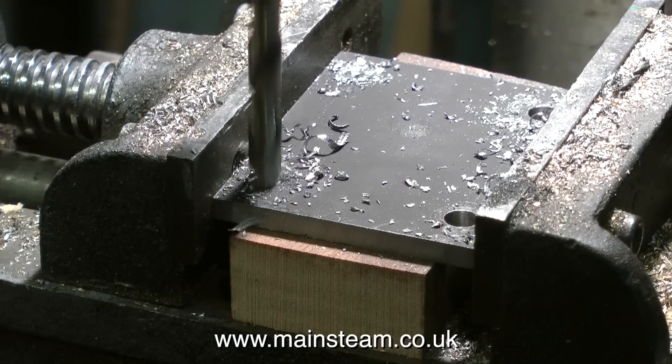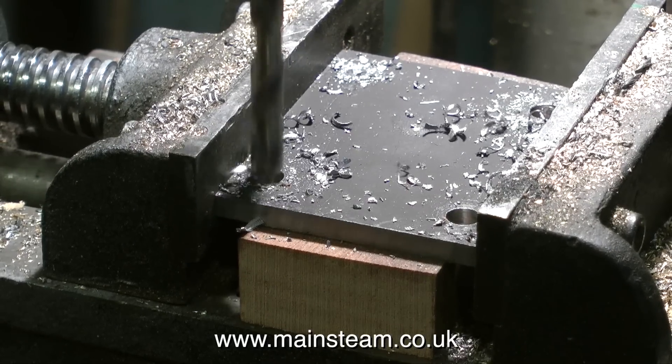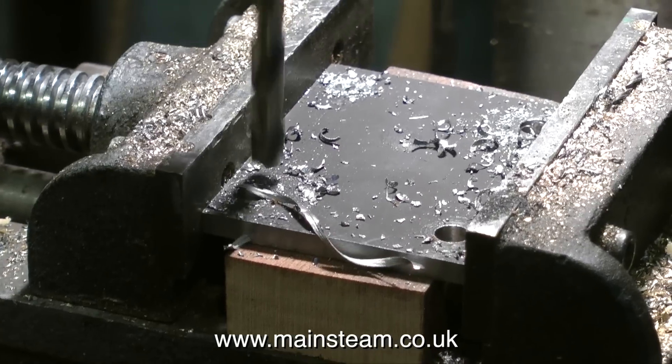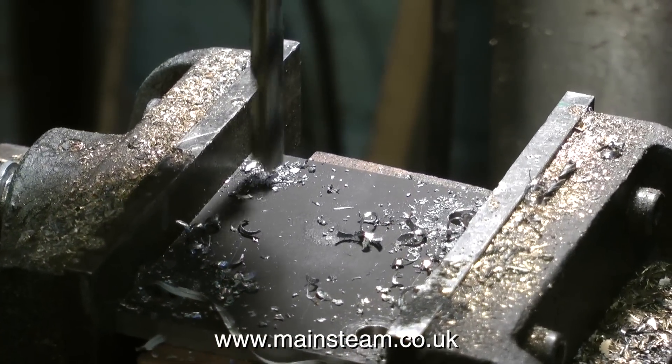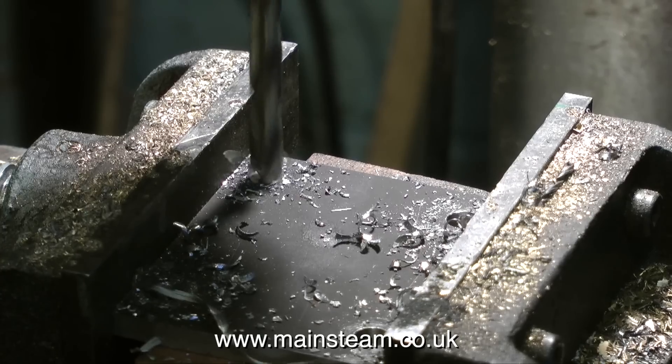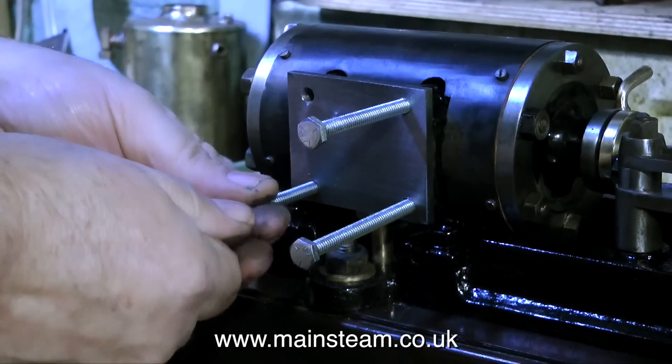Now I have a twist drill which is one imperial size above a quarter of an inch, which is the diameter of the studs, and I'm using it to drill the holes all the way through the metal plate. A quick health and safety warning: don't forget to wear suitable protective equipment like safety glasses, and don't forget to always use the guard on the drilling machine.